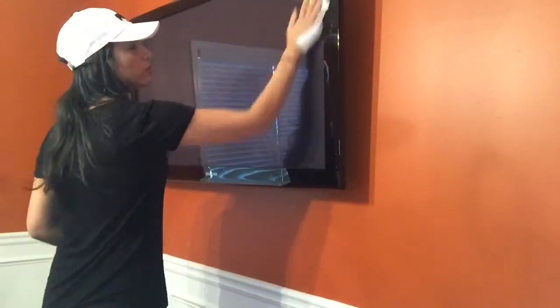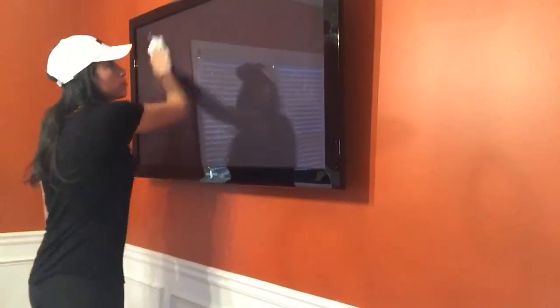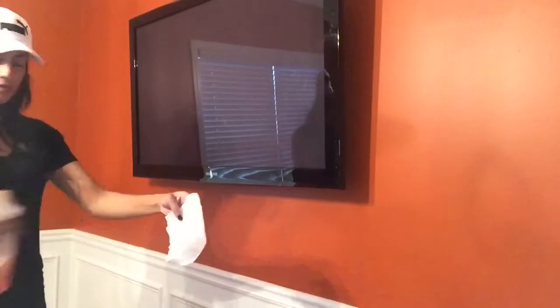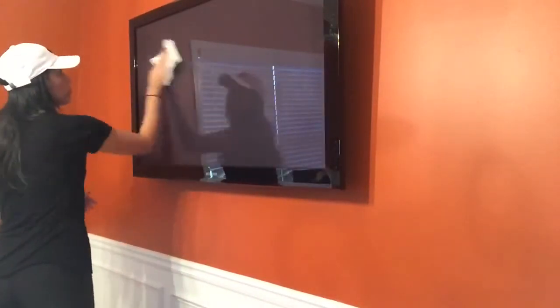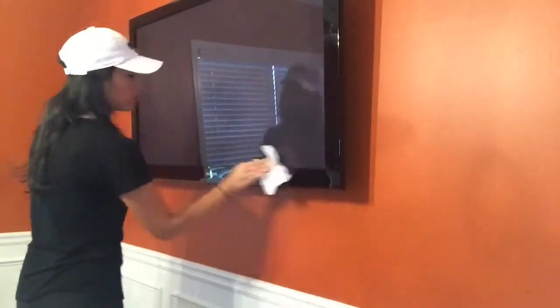I also will be using the same exact technique for all of my TVs. First I will dust and wipe down my TV to make sure it's nice and clean, and then I will go in lightly with the dryer sheet and cover the entire TV. That will help with any dust or dirt that wants to get back on my TV way too fast.